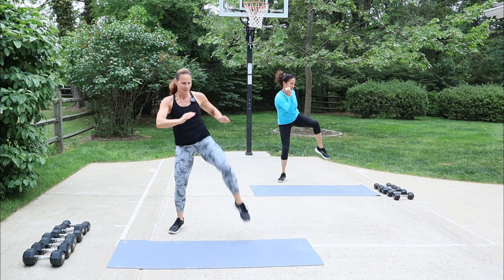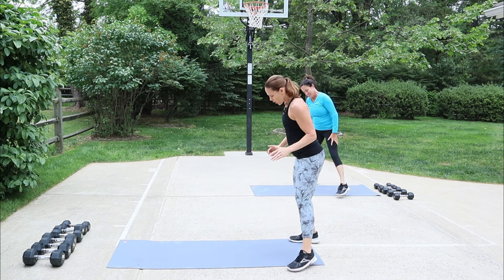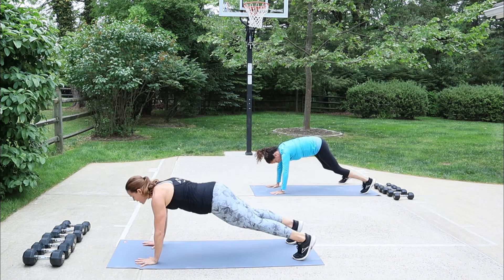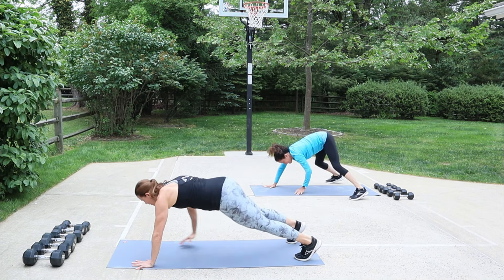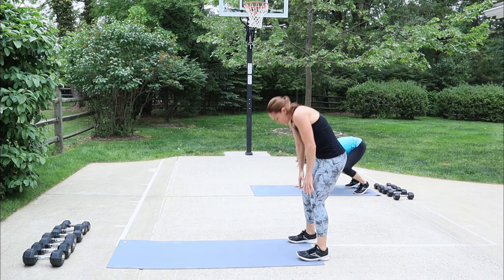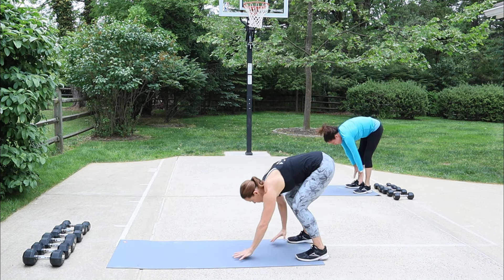Let's do one more each leg. Come down into a plank position, walk out, give me a push-up, and then walk yourself back, round and roll up. We're gonna do two more of these inchworms. One more time — give me that push-up, stay, then bring the right knee into the chest and switch. Now cross it to the opposite elbow.